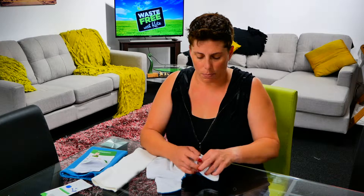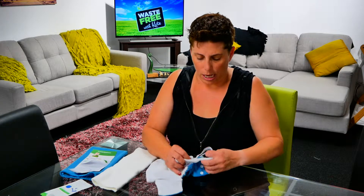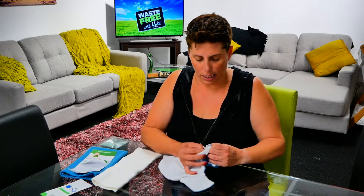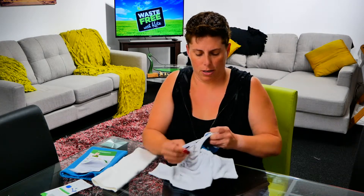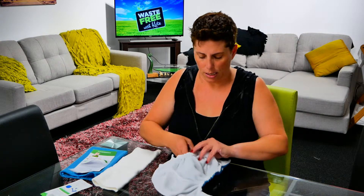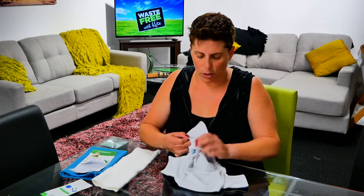As the baby grows, you just adjust the leg elastic again — pull it back out and make the leg bigger. We've got our infant size there, and it works quite well.